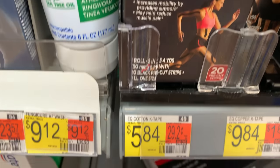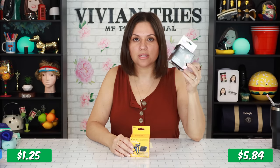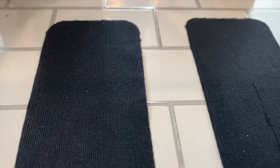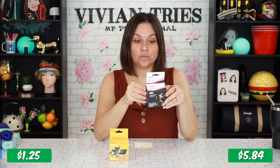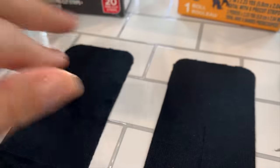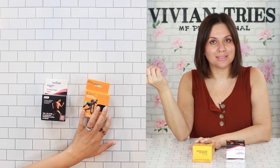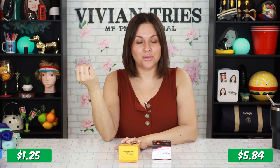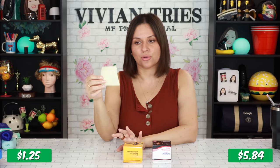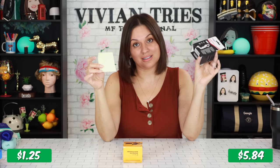Workout tape for us athletes. The brand name was like $10; the Walmart one costs $5.84. When somebody's wearing some of this, you know they work out — for real. It helps with preventing sprains, is waterproof, and lasts up to five days. Walmart's tape may help reduce muscle pain and increases mobility by providing support. Walmart is giving me 5.4 yards of product; Dollar Tree is giving me 2.23 yards. Per yard, the Dollar Tree one costs $0.56; the Walmart one is $1.08 per yard.